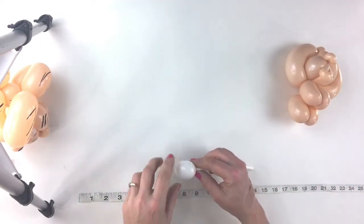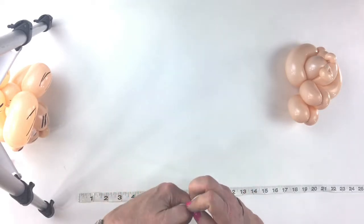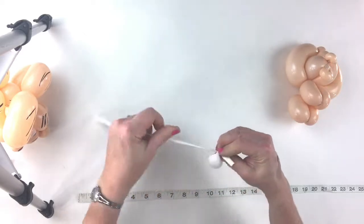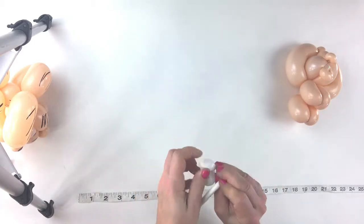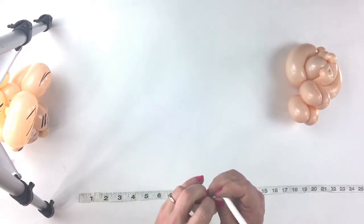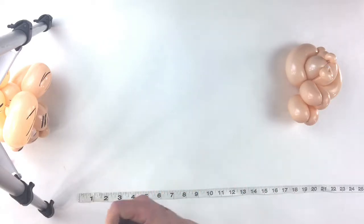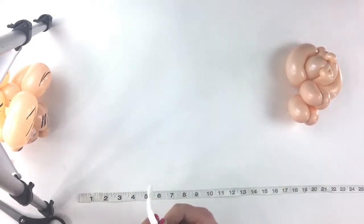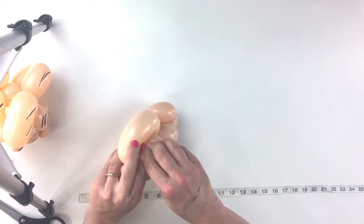Take your little scrap piece of white balloon — that's a one-inch white bubble — and split that right in the middle. Pull it up to the top and wrap it through, pull it snug, and tie it. Cut the ends off above the knot, and then tuck the eyes right under the back of the head.